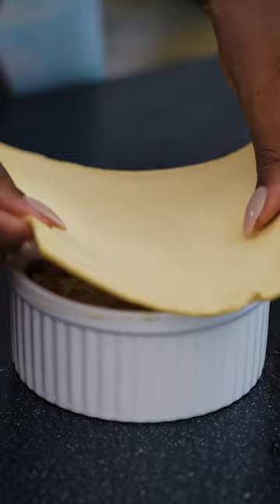All wrapped in a flaky puff pastry, each pot pie is like its own little gift for the foodies at your dinner table.